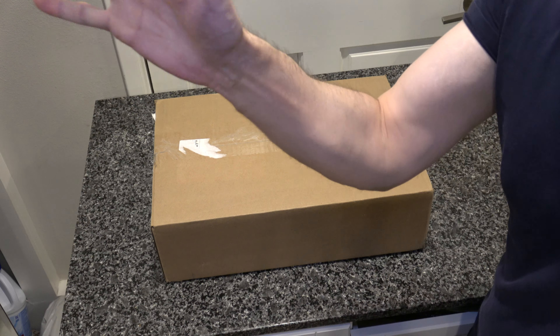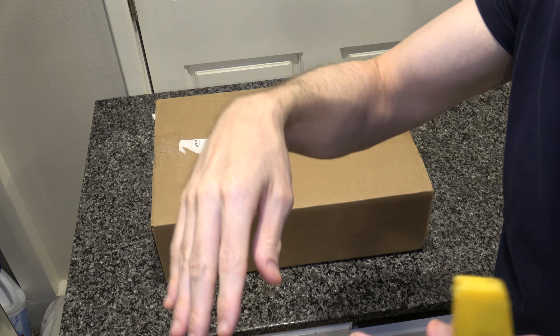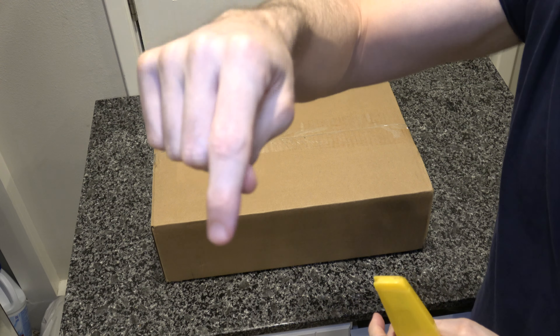Aloha unboxing fans and fans of everything related to vaporizing, because that is what we are unboxing today. Small disclaimer: this video is not for kids. This is a product not for children, so if you are a child, run away, stop watching this, hit the little stop button and go watch something on Nickelodeon.